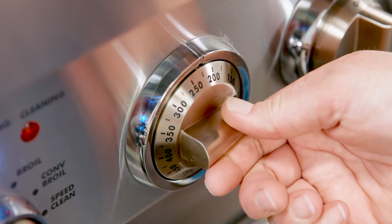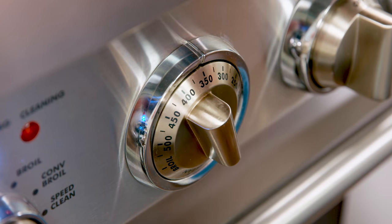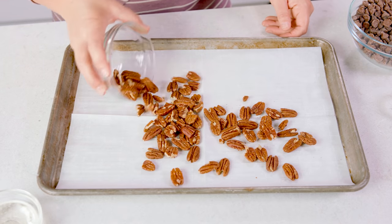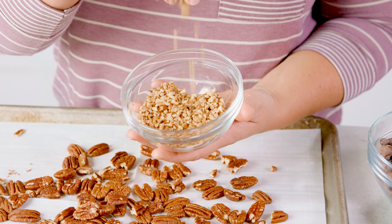To start, let's get our nuts toasted by preheating our oven to 350 degrees Fahrenheit. Line a baking sheet with some parchment paper. Now spread out 1 cup of pecans or any other nut that you prefer. You can chop those or leave them whole — almonds or peanuts are also a great option.